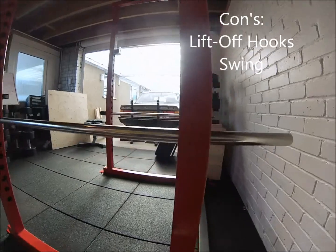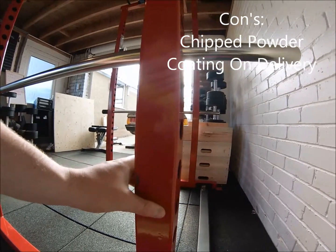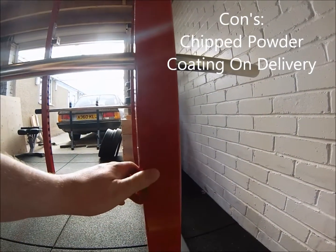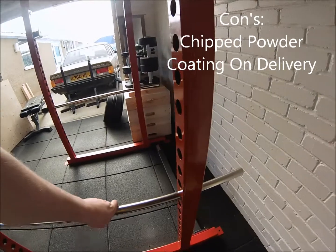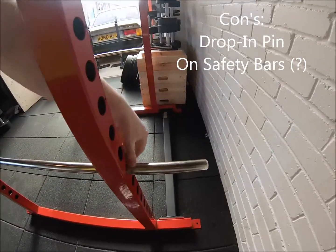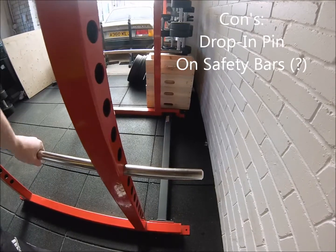As you move further down you can see there are a few chips to the powder coating. These were there when the rack arrived, and even though I'm just highlighting this one, there were actually a few across the rack. We didn't say anything because there was such a long lead time — we didn't want to have to wait another 10 weeks for them to sort it out. The safety bars are great, but they could do with a little drop-in pin just to keep them a little bit more secure.